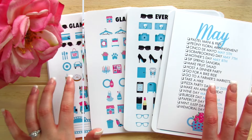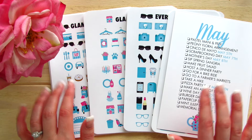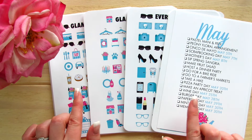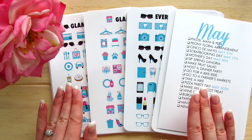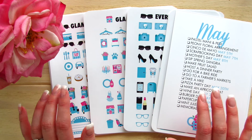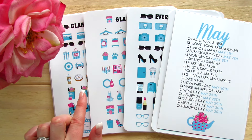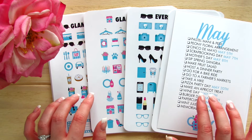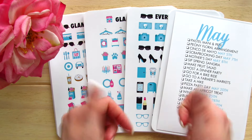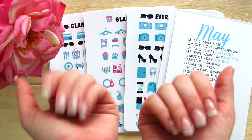If you have not checked out her stuff, I do encourage you to go ahead and check it out. She does have print and cut available, as well as files with cut files for purchase. If you have not seen my DIY Paper and Glam sticker tutorial for the Cricut, I will link it up for you guys to check out. If you liked this video, give it a thumbs up. I hope you guys have a great day — bye for now!